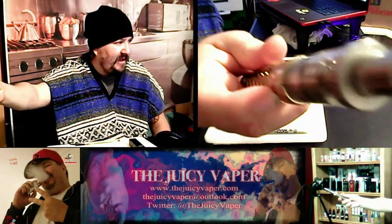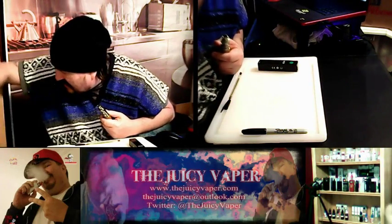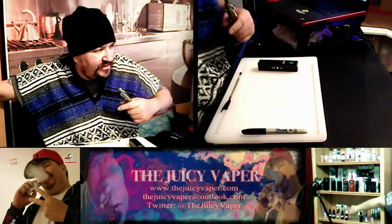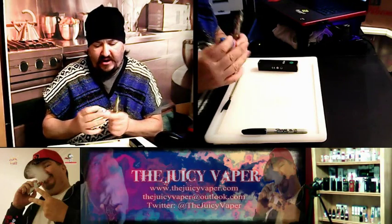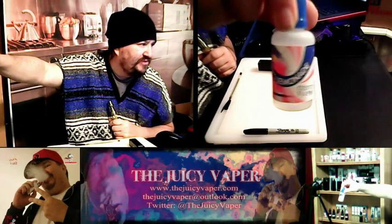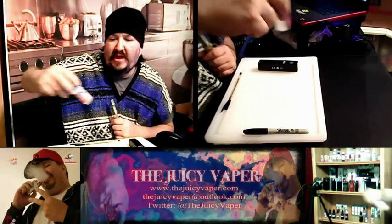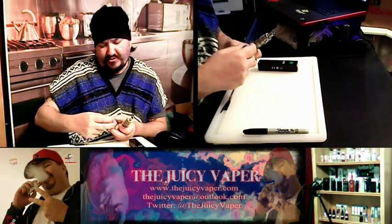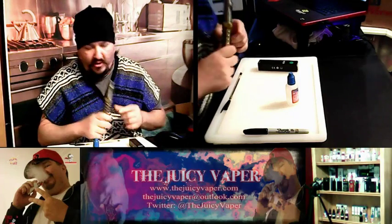You can see there's that extra lip right there where the tank doesn't fill out the mod — see that gap? Not bad otherwise. The juice I'm using is by Central Vapors, it's called Lily's Lemonade. It's got 3 milligram nicotine by volume, 30ml bottle, 30 PG / 70 VG. That's what we're rocking while we try this out.